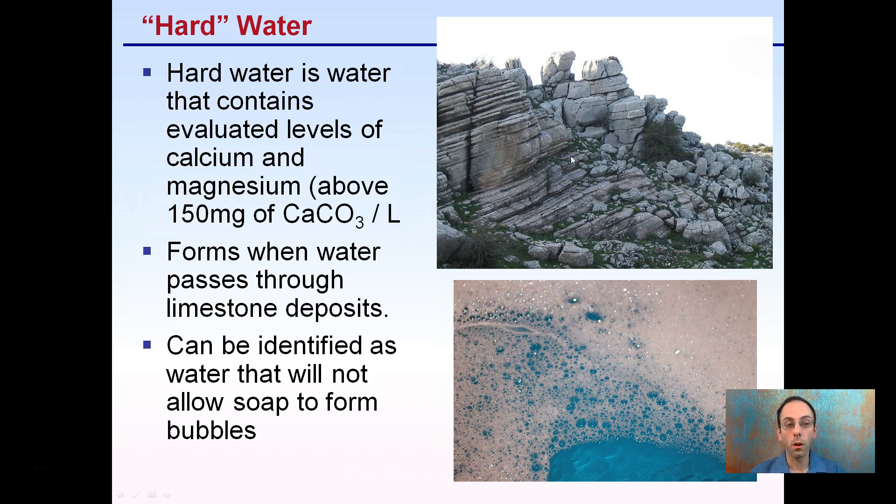The unscientific way to test for hard water is to identify water that will not allow soap to form bubbles when mixed or added, and that's because of the high levels of calcium and magnesium that it contains.